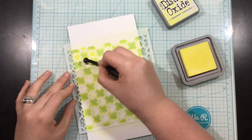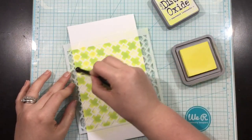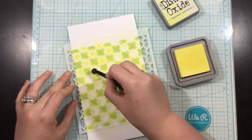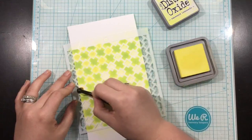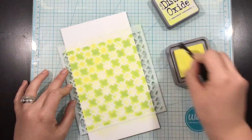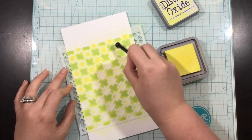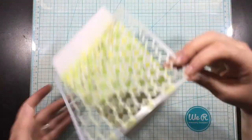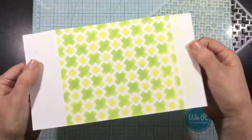I did get some overlapping into the little diamond shapes but that's okay. I'll come in with an even smaller ink blending brush and the Distress Oxide Squeezed Lemonade ink to fill in those remaining little areas, and when I'm done I'll pull off the stencil and you're going to be able to see this multi-colored background.